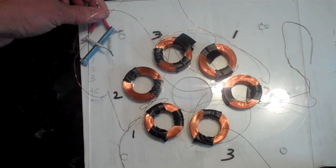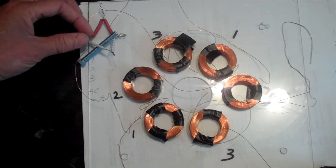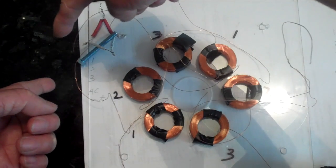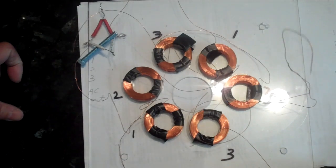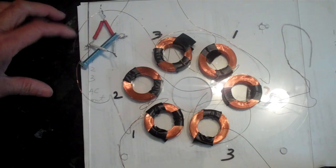One A and one B would form one AC output and this would go into rectifier one. Two A and two B would go to another rectifier, and three A and three B would go to yet another rectifier.